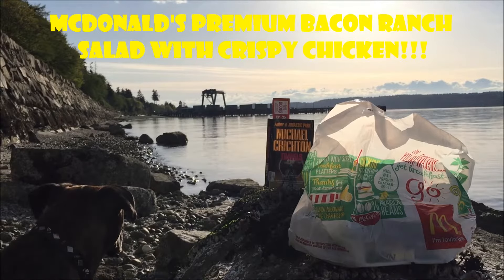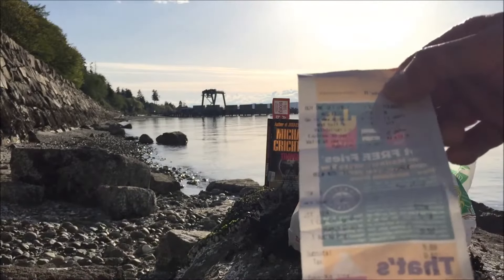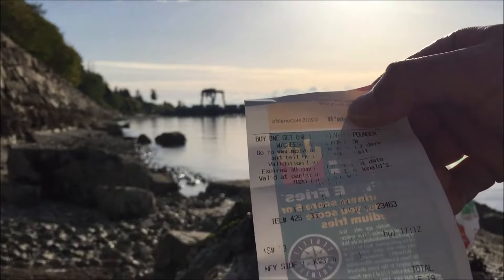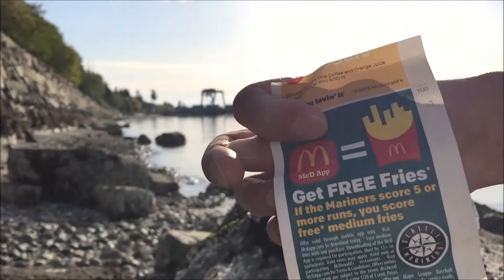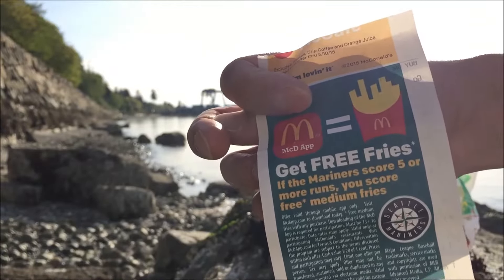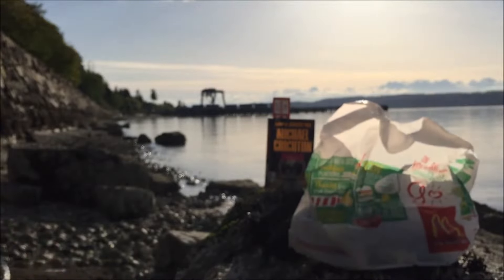Let's see how much I paid for this — looks like $5.19. In case you guys are wondering, I also just reviewed the apple pie. Oh, what's on the back? Get free fries if the Mariners score five or more runs — you score a free medium fries. Speaking of the Mariners, they are ranked number six preseason. They have great pitching along with very good offense — a force to be reckoned with.